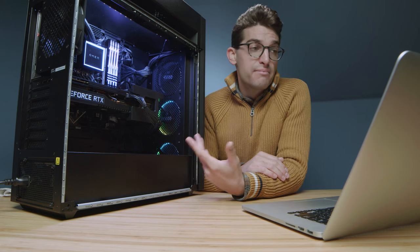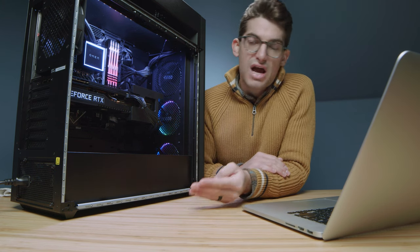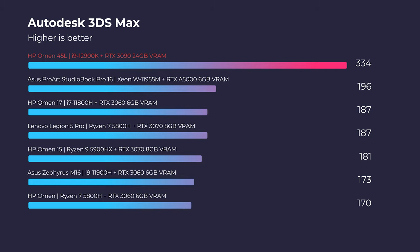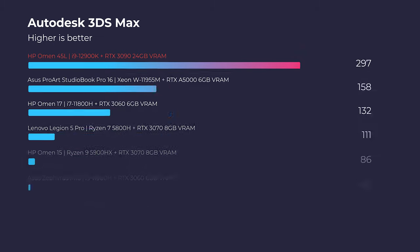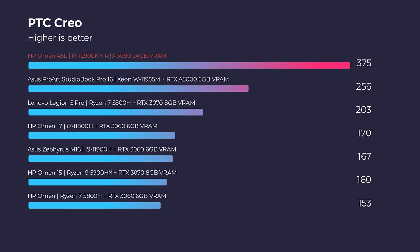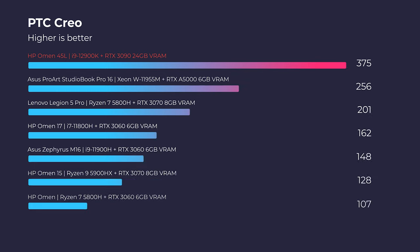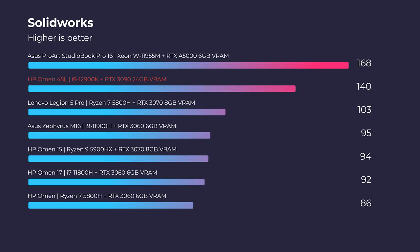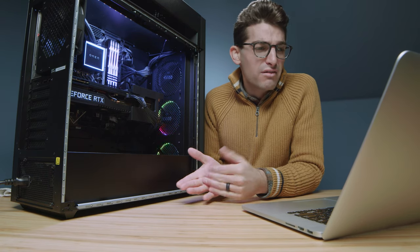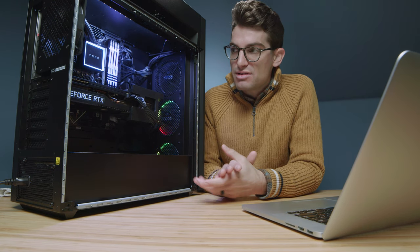Moving on to Autodesk 3ds Max, Autodesk Maya, PTC Creo, and Solidworks: the first three aren't even a competition. The RTX 3090 desktop card is absolutely bonkers — well over 130 points more in Autodesk 3ds Max, well over 230 points in Autodesk Maya, and well over 100 points in PTC Creo. However, in Solidworks, because this is a gaming card and not a workstation card, laptops with workstation GPUs like the Quadro lineup actually get much better performance. So if you're using Solidworks, Revit, or any architecture software requiring a certified card, this won't be your pick — I'd recommend Quadro or workstation GPUs.